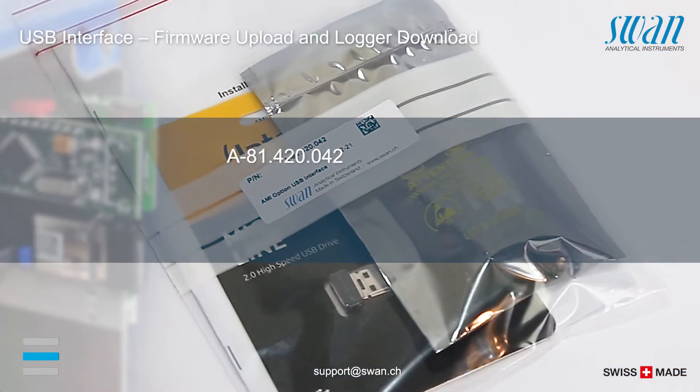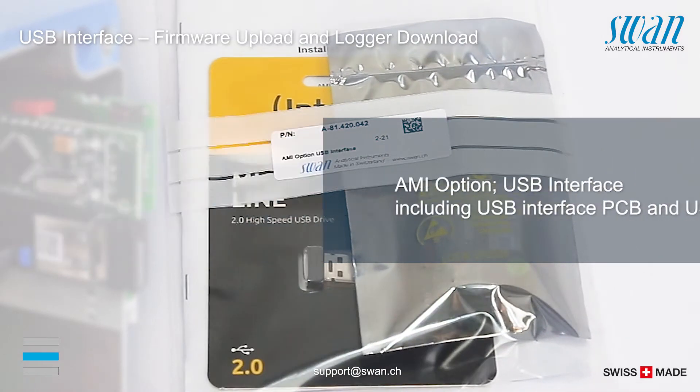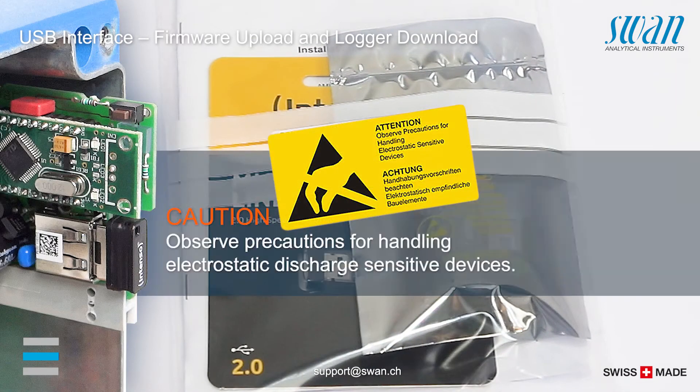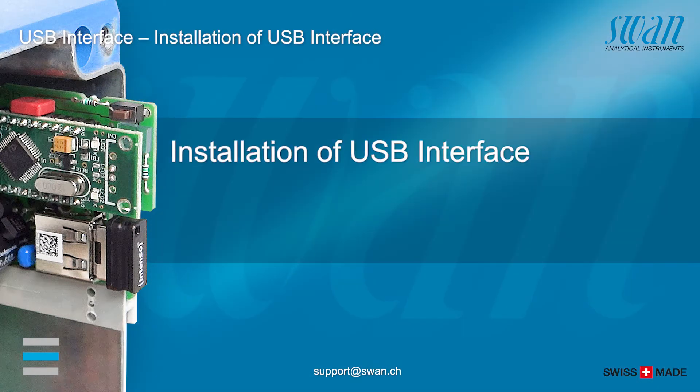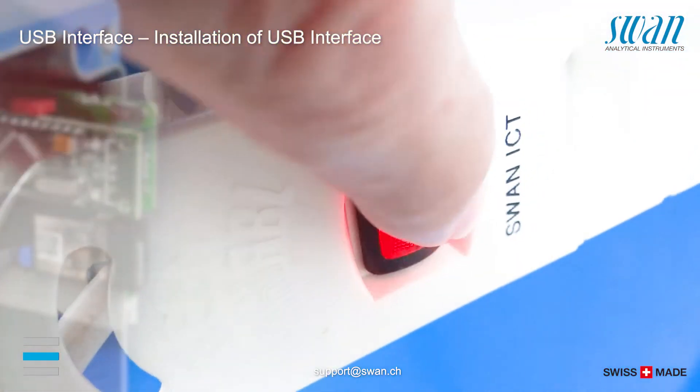The following communication option is available. To install the USB interface, switch off the power and open the transmitter housing.